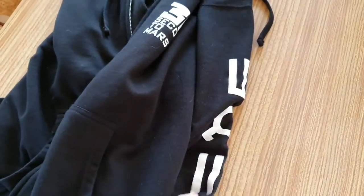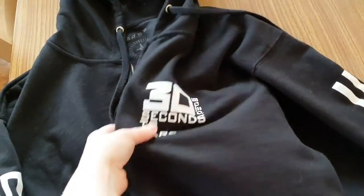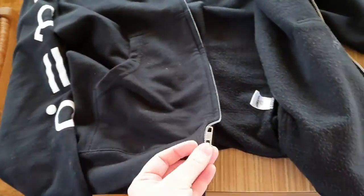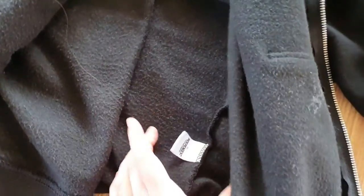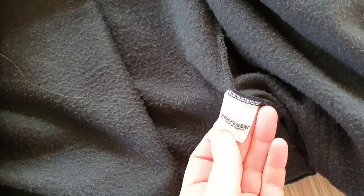People say it's got very little logos, but actually it's got them on the arms — one up here which I really like — and then on the inside too. You've also got a nice metal zip, which means it will last you for a long time.